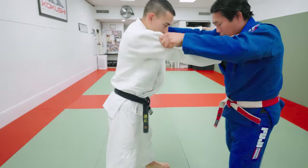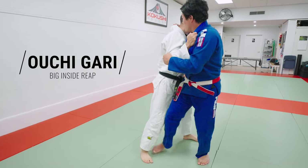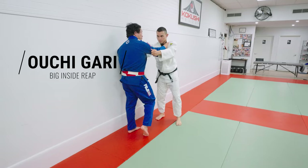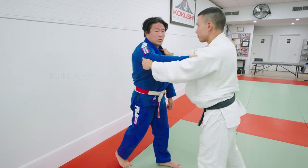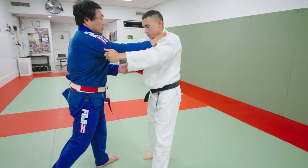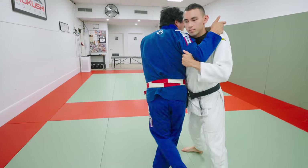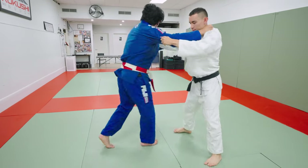Now we're going to look at inside trip — same idea in neutral position. Step, two, hook to the leg. Very basic inside trip, also called Ouchi-gari. One, two, inside trip. You can also do uchikomi for Ouchi-gari: one, two, three, four.